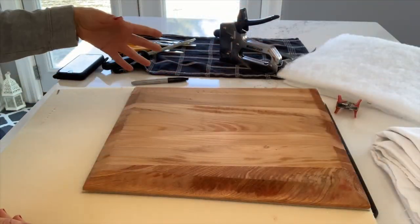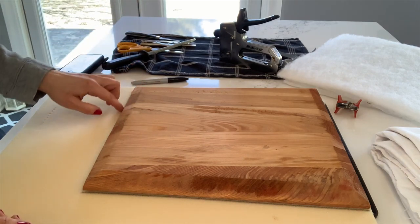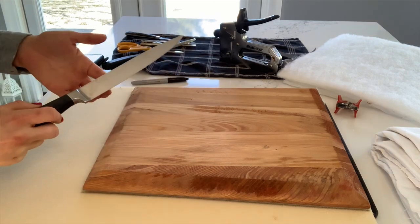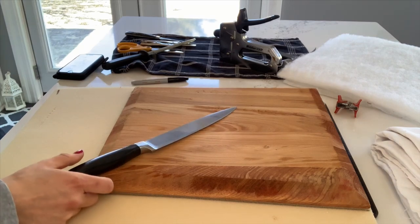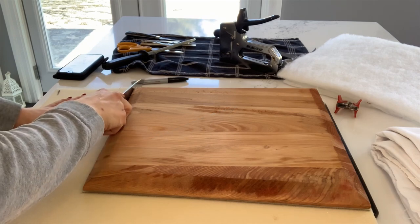Now I'm going to cut the foam. Initially I thought it would be a good idea to use the utility knife but it just kind of picks at the foam, so I needed something really sharp and went to a kitchen knife. Yes, I know it's not a typical way to cut foam but just showing you how I do it. I do have a cutting board under here.